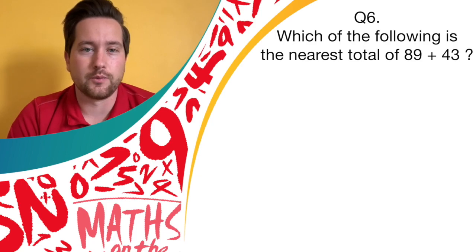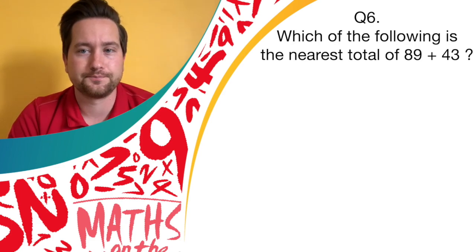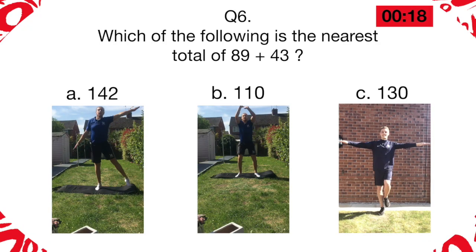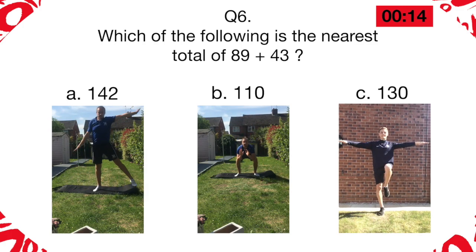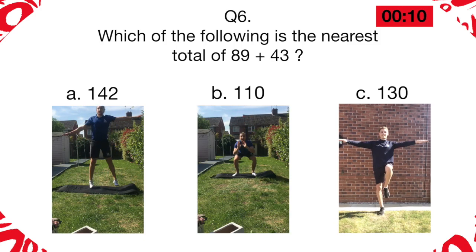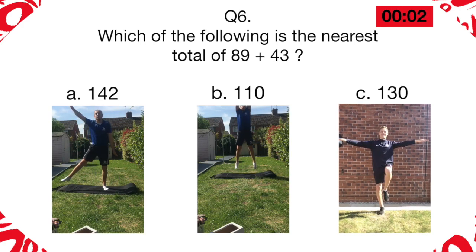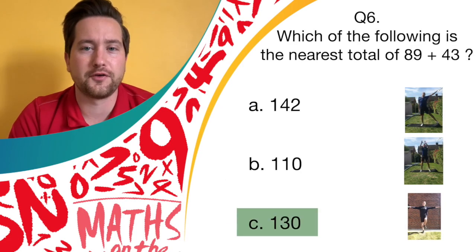Okay, well done everybody, we're just over halfway now. Question six, we're looking at estimations. Which of the following answers is the nearest total of 89 plus 43? Is it answer A, 142, answer B, 110, or answer C, 130? Let's match your movements to the answers shown on the screen. The answer would be C, 130. Don't forget that point — 130 was the nearest answer.